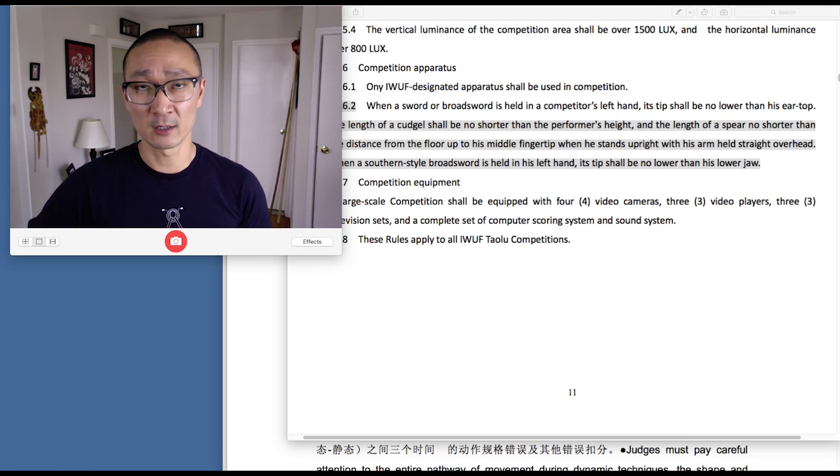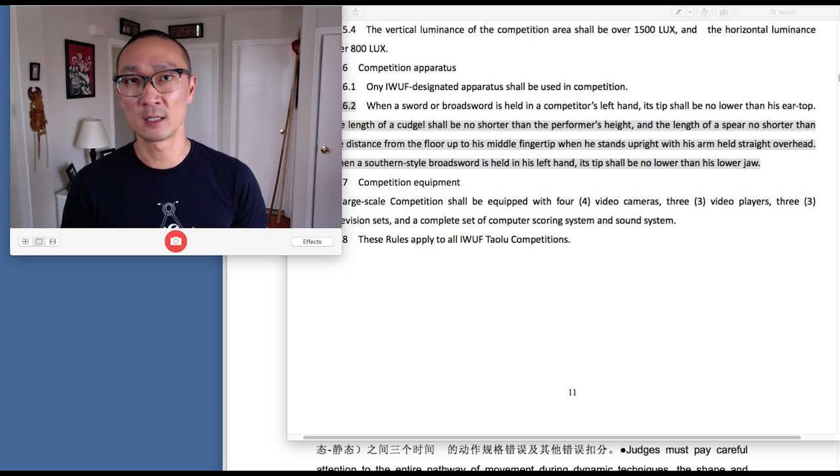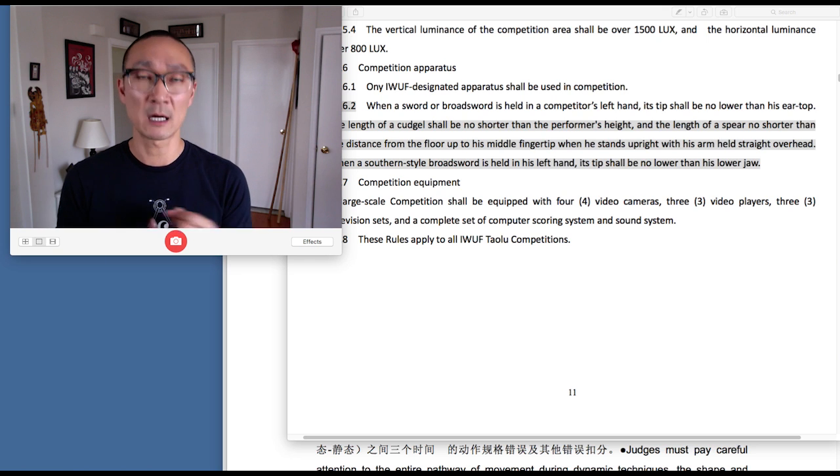Here's another video where we're going to be going over the rules for international wushu competition. This one's going to be quick — we're just going to be talking about the requirements for weapon length for any of the primary competition events. This would be for jian shu, dao shu, gun shu, qiang shu, nan dao, nan gun, and tai chi jian. Each of those events has a requirement for the length of the weapons, and this is really important.